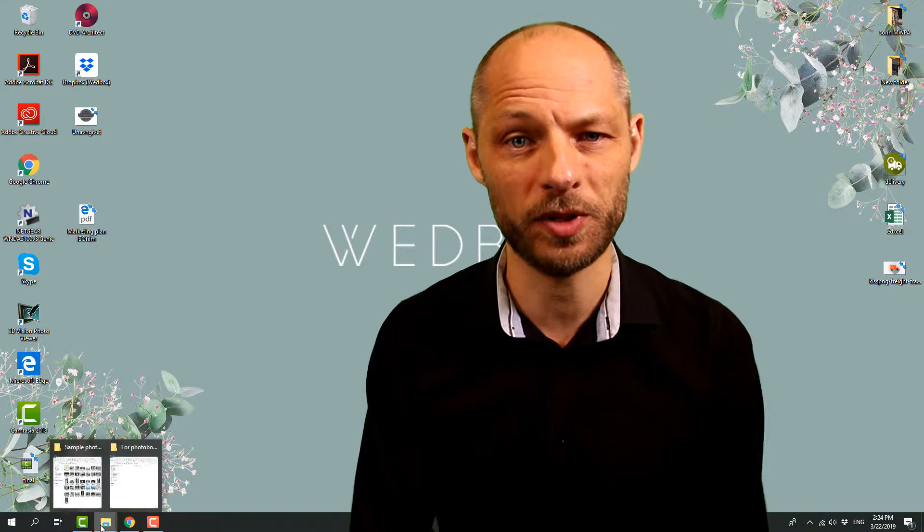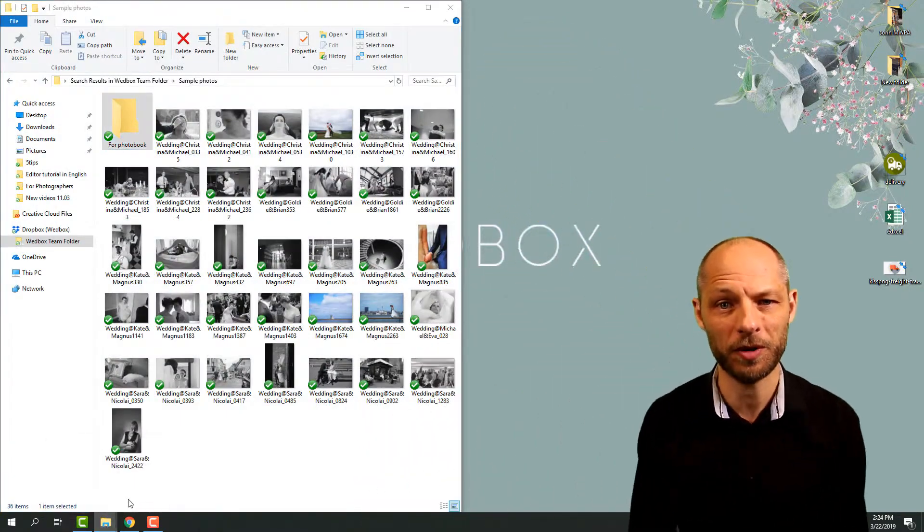The first thing you should do before you open the photobook editor is to sort out the pictures you would like to use. A good way of doing that is to open two folders on your computer, like you see here behind me right now. One of them should be empty,